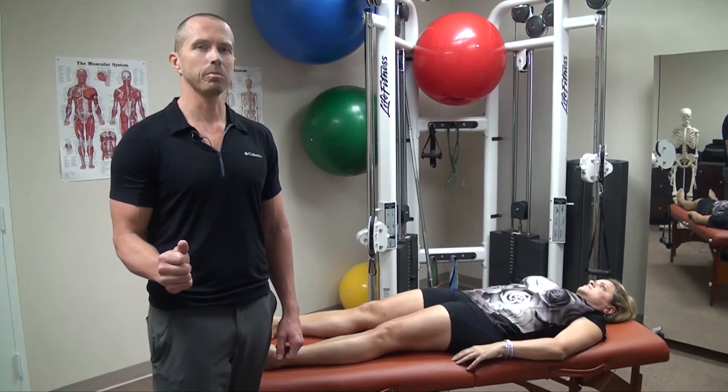Check us out at BodyTuneUpShop.com or MyotonicsTherapy.com. Thanks for watching — click on our other video to find out more.